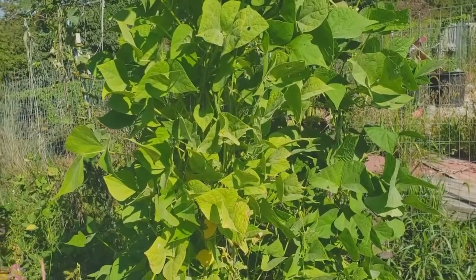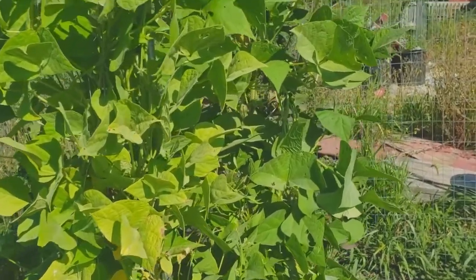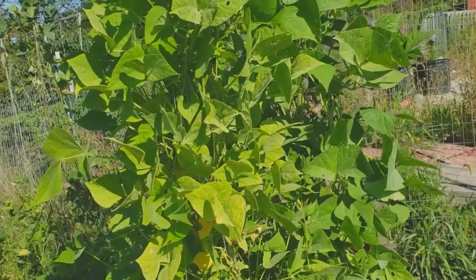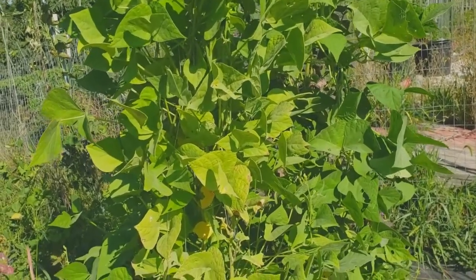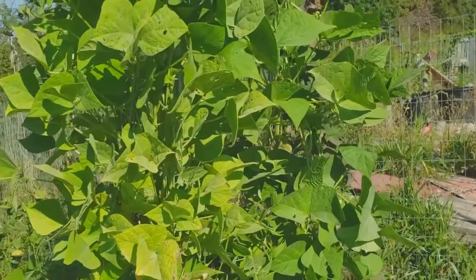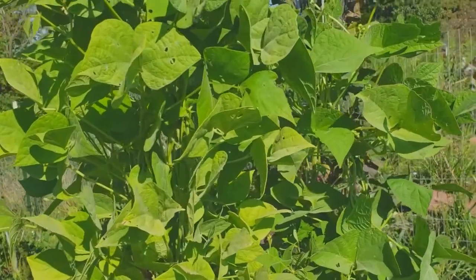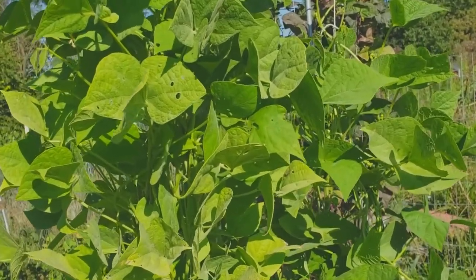This is also a cultivar of Phaseolus vulgaris called Hopi Yellow, which I ordered from Arizona. Our summers are getting hotter and drier, so I thought maybe I could try one of their varieties. I planted it and it didn't flower, and it didn't flower. Being the botanist I am, I wondered if it's sensitive to day length, because many plants have to meet a certain requirement in terms of day length to flower. I looked up the latitude of Arizona — it's about 30 degrees, and we're at about 40 degrees north — and I realized that was quite a big difference in terms of day length.